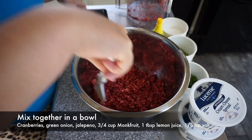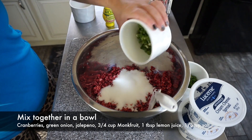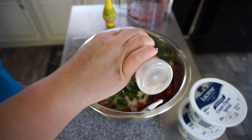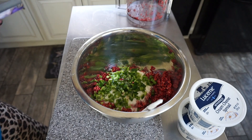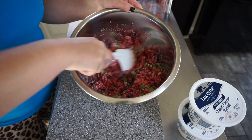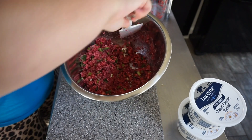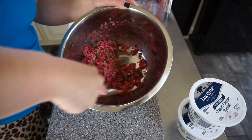Oh my gosh, it smells so good you guys. Like the sweetness of the cranberry but the heat from the jalapeños — oh my goodness. Oh I cannot wait for this.